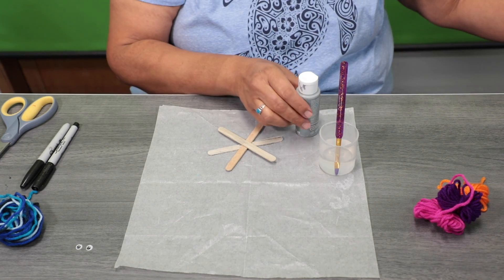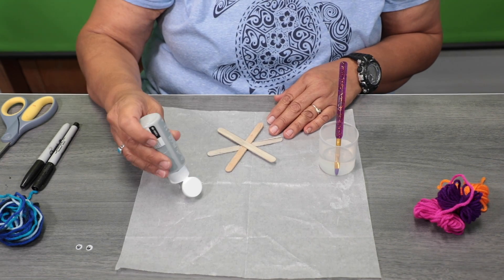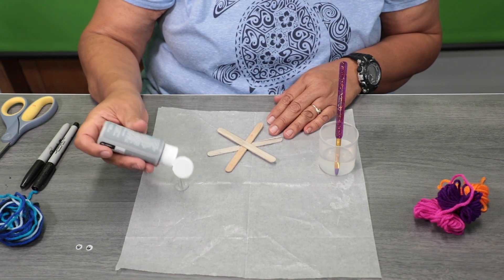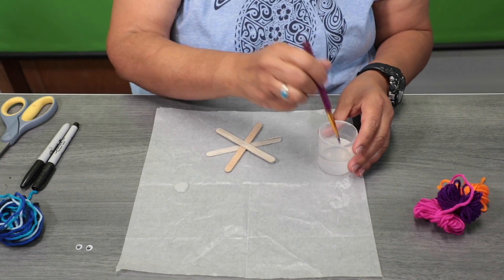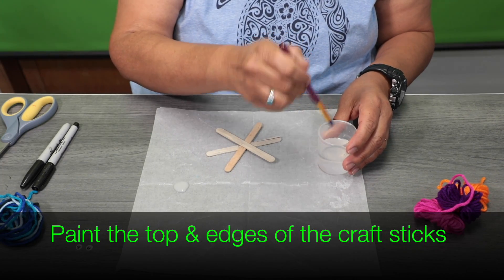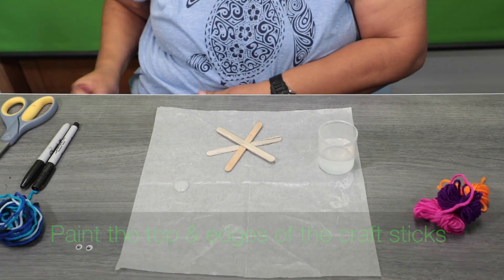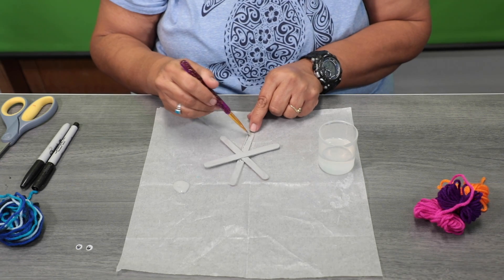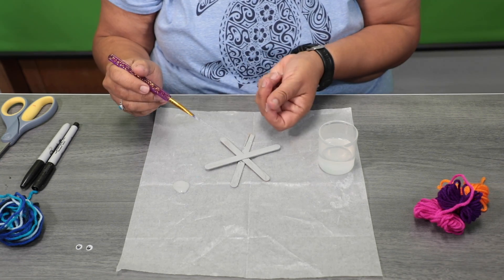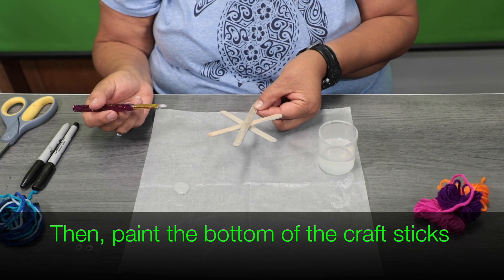We're going to take some gray paint — you can use your favorite color, green works too. Take some paint and paint your star. Once the first side is dry, flip it around and paint the back side as well.